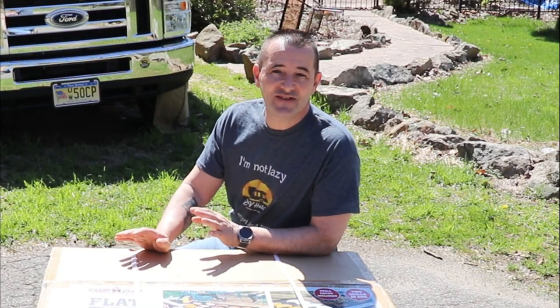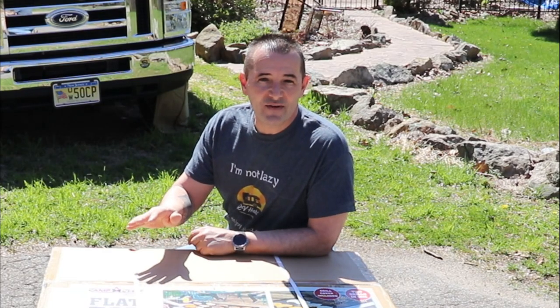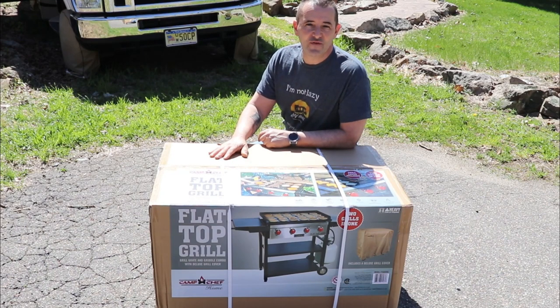Hey, how is everyone? Lou from RV Habit, out on a beautiful spring day. I did a video last year on a Camp Chef Versatop Flat Top Griddle for camping. I love the thing, it's fantastic. I love it so much that I actually set it up at home and use it almost every night. But I want to get it back to the camper, so I went out and got a bigger Camp Chef for home.